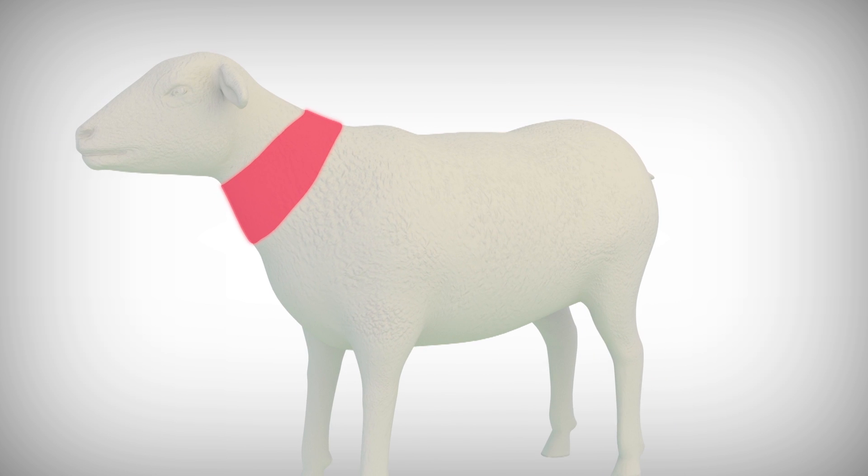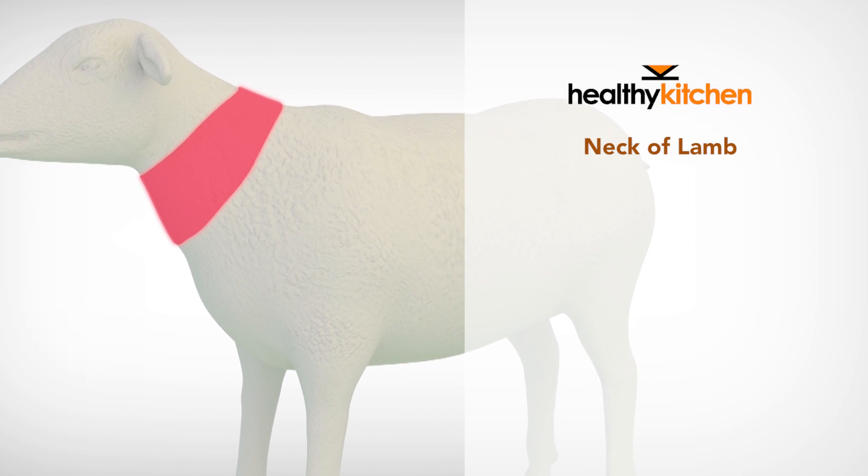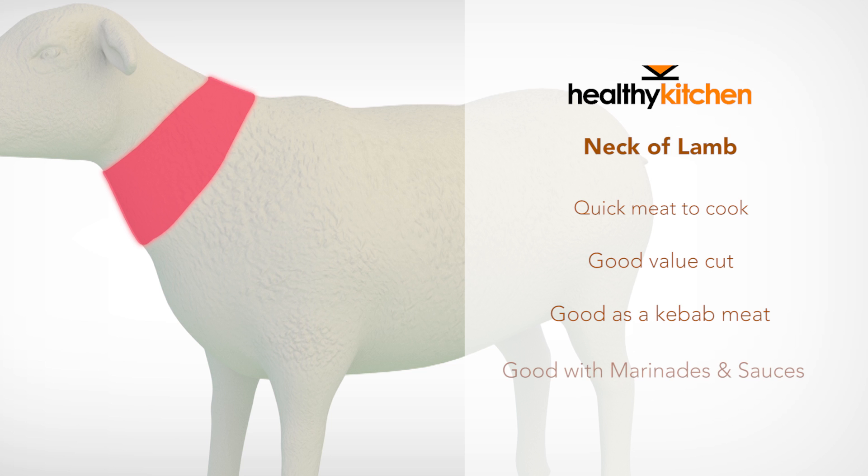The neck of lamb is a very tasty, tender, easy and versatile meat option. One key benefit is that it's very quick to cook and also a good value cut of meat. The neck fillet tends to do a good job in kebabs, and once taken off the bone it's especially good in marinades or with sauces. The neck of lamb can also cater for a wide variety of tastes.